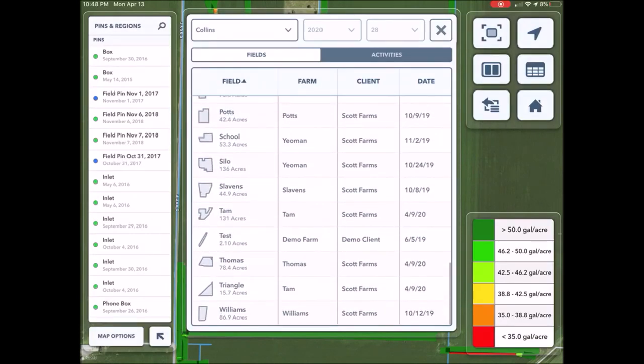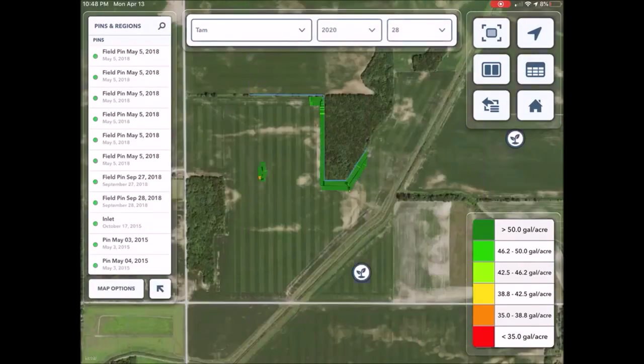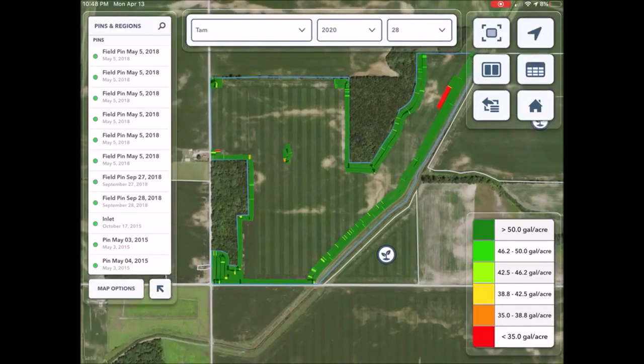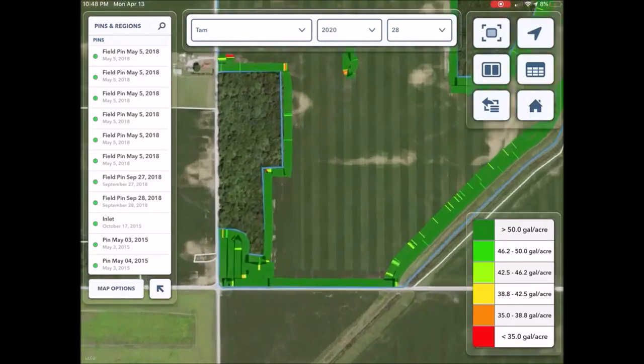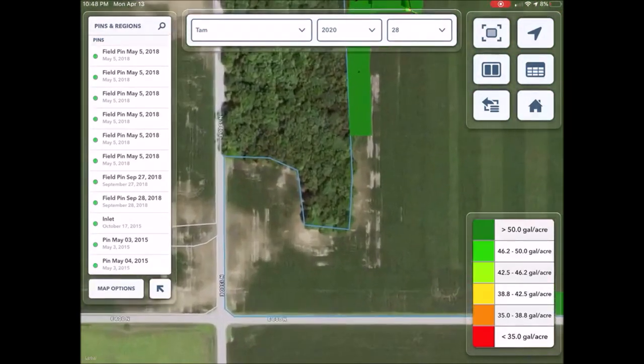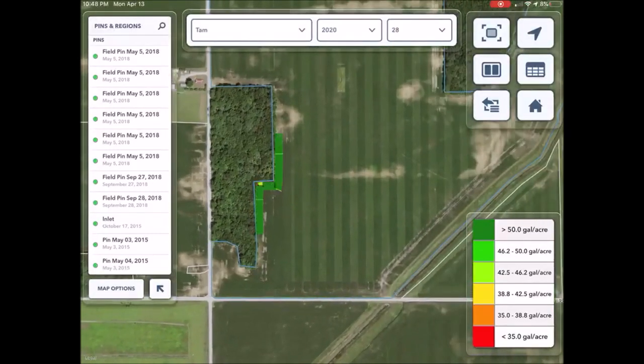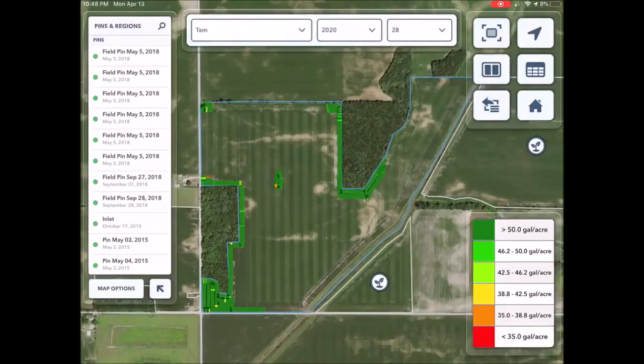Let's look at one more field — this kind of funny shape one, Tam. I went along the ditch there on the right hand side because that's all kind of curvy and around the woods. And one pass along the road on the south because there's a tile inlet there I've got to drive around. And that corner down in the bottom left — that is all just kind of really short rows. I'd probably tear out more corn than I fertilized if I went and did that at side dress. So that's what I was doing, just kind of squaring things up, making my life easier for later.